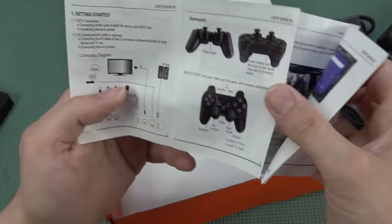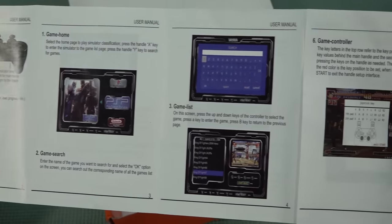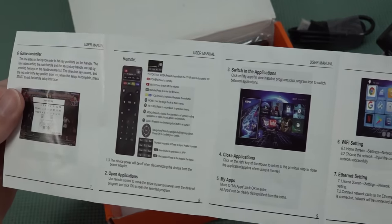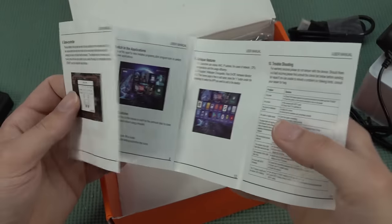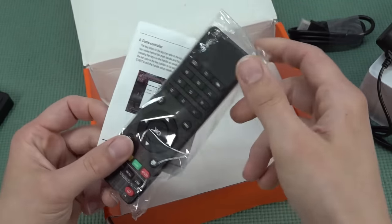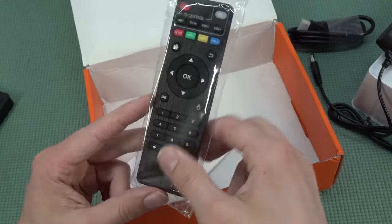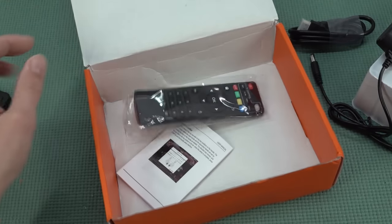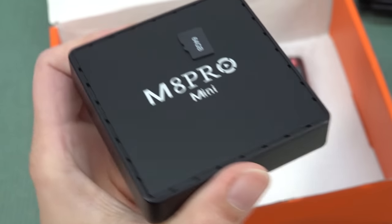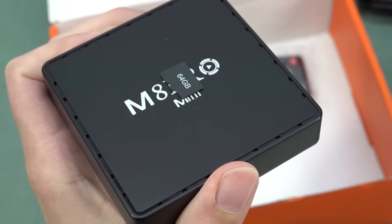There is an instruction manual that explains how everything works and what you get inside. Unlike the Super Console X typical setup, sometimes these systems are locked giving you more of a plug-and-play solution. If you still want to use the Android box you can use a cheaper remote that comes with these Android boxes, but I won't really recommend it.